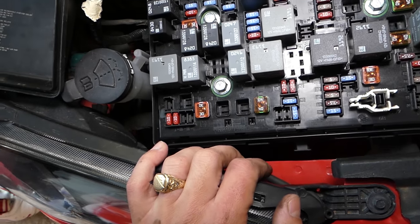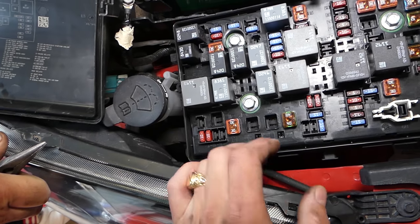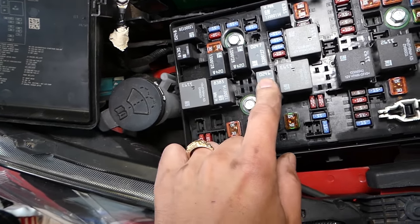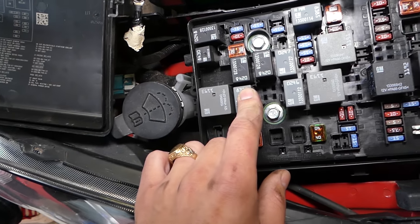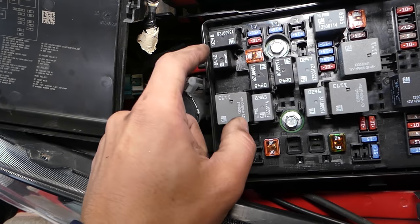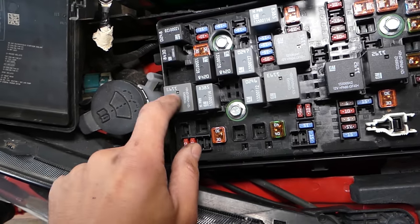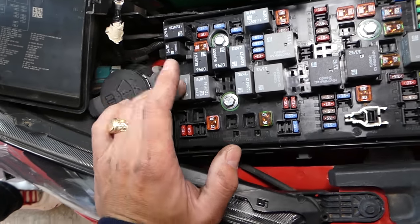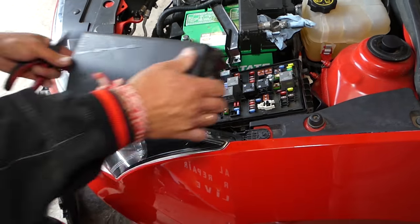Now we have a few relays — I believe there are about five relays. You have relay number 10, number 11, number 12 — those are for the fans. You also have relay number 3, which is a micro relay, and then two more big relays. All of these are for the radiator fan. We have a video on how to test relays to make sure they're working fine — check it out on the channel.